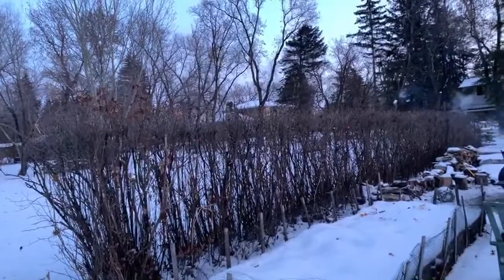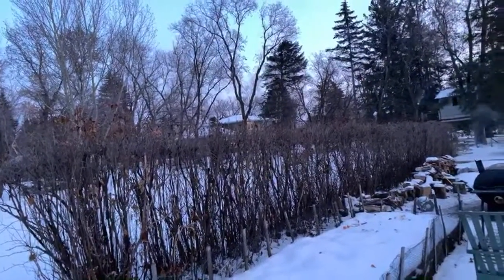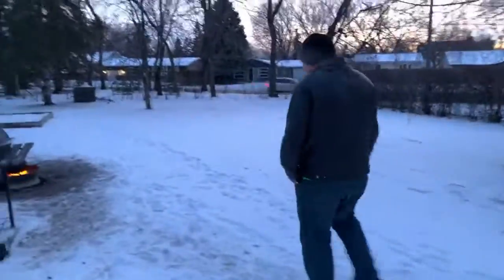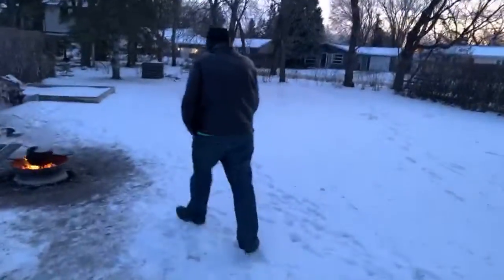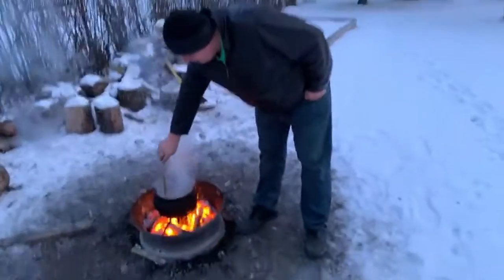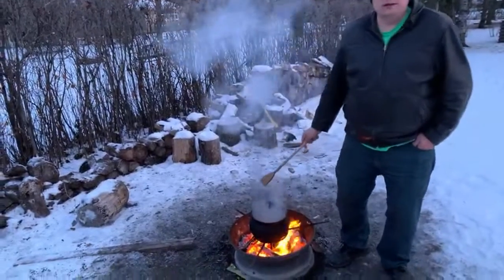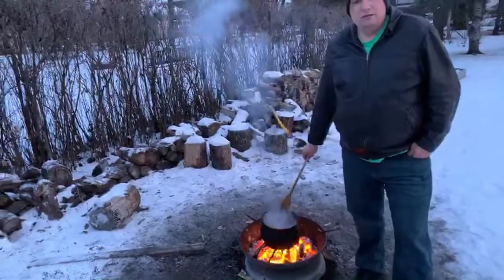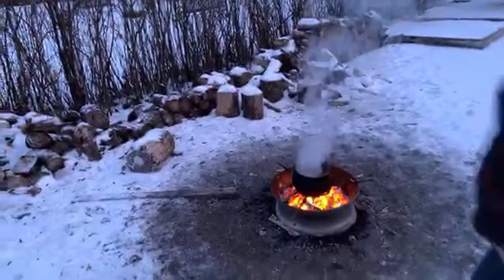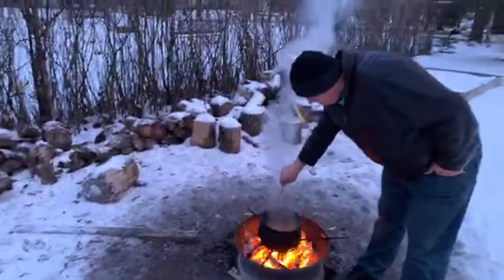Somebody donated — I wonder who that was. Oh, Angie and Chuck did that — thank you very much, I appreciate that! How cold is it actually? I kind of told them what it was this morning but I don't know what it is right now. Maybe you can look it up on your phone. Minus 23 — it's minus 23. It's not bad, not bad at all. I think we're ready!